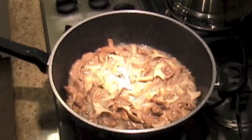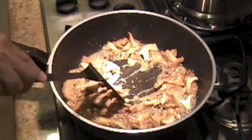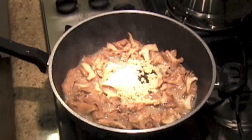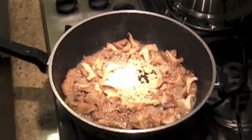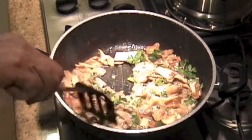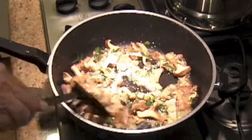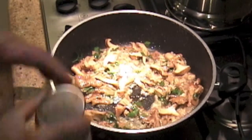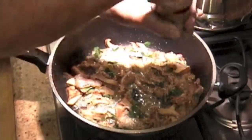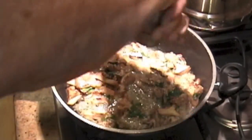We've been sautéing now for about five minutes. You can see the color is changing to a browner shade. Now we're going to add some flavor — there's some diced garlic, and here's some chopped parsley. That's always really good. You can see how the mushrooms are really soaking up all the butter and olive oil. We'll put in some nice coarse salt and some fresh ground pepper.